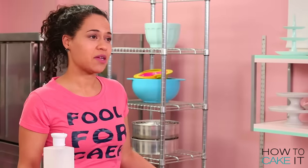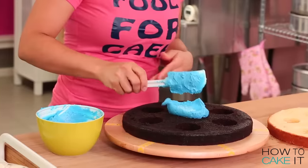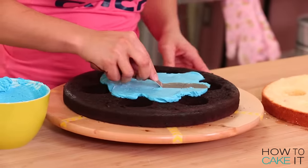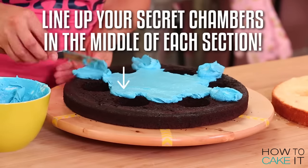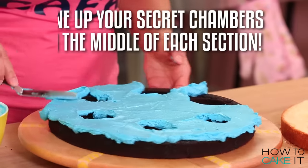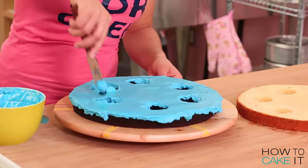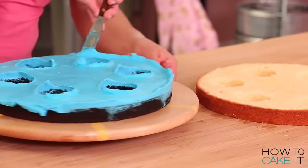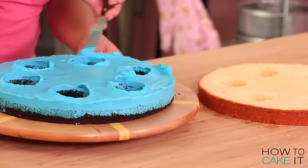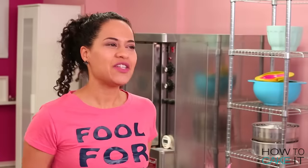I'm gonna ice this cake with my blue buttercream, getting ice all around and in between the chambers. I'm gonna clean up any excess buttercream from the inside of the secret chambers, and also clean the excess buttercream away from the edges of the cake as well.